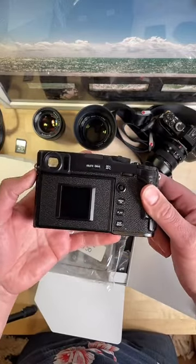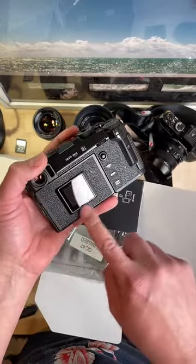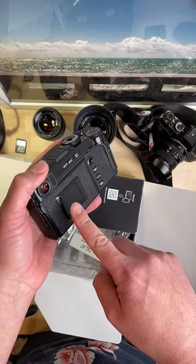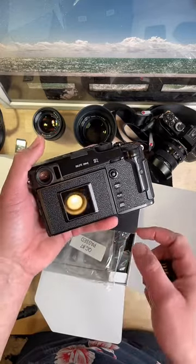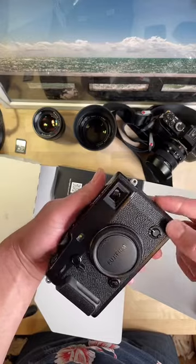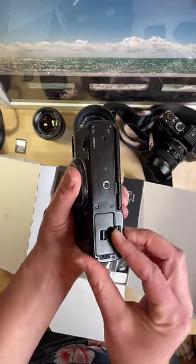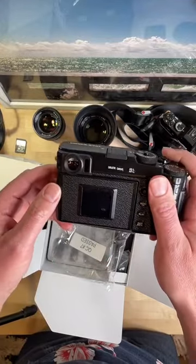So if I remember right - I didn't read up on this again since I knew it was coming - it's got this little screen on the back which I think will show if you're doing the film simulator. Fuji has all their films simulated that you can set in here, and I think this screen will show you like the roll of film on the back. I love this look too - that's very cool.